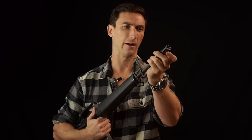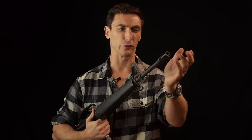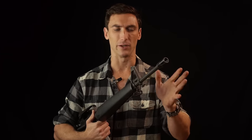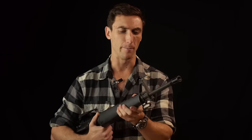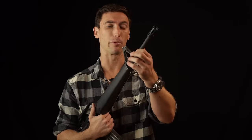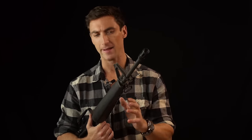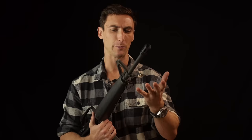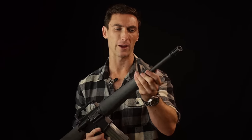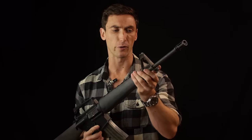At the front, we have the Birdcage Flash Hider — one of the older ones, not as good as newer ones with a blast shield on the bottom to prevent kicking up dust. It works, but the M16A2 Birdcage is much better. Moving back, we have a pencil profile barrel — very lightweight. We've seen a move back toward enhanced lightweight barrel profiles. These rifles aren't meant to be used as a squad automatic weapon dumping full auto mag after mag, so they're more than adequate for most infantryman needs.